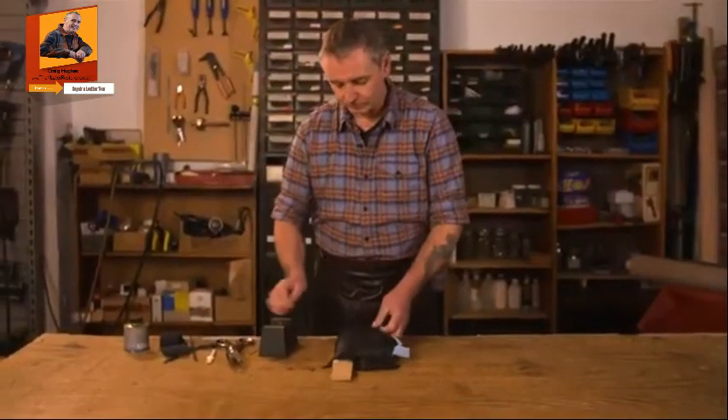So there you go, nice simple repair — something you can quite easily do at home and it'll prolong the life of your favourite furniture.